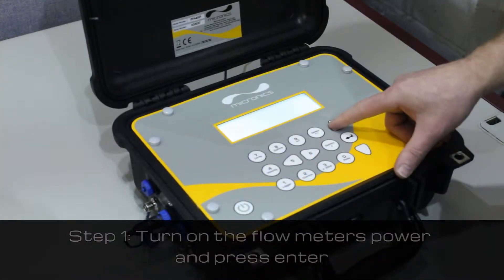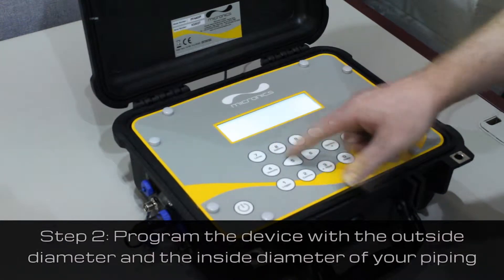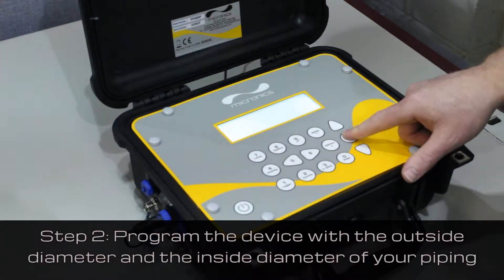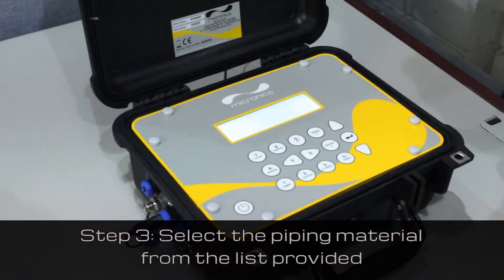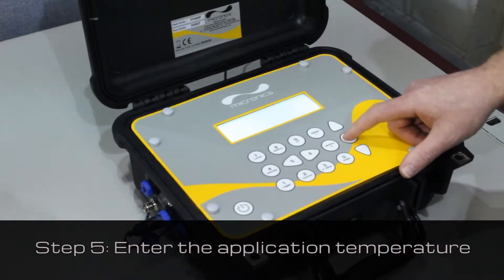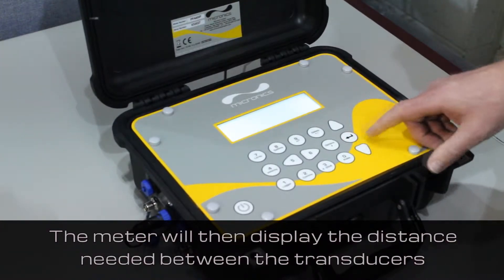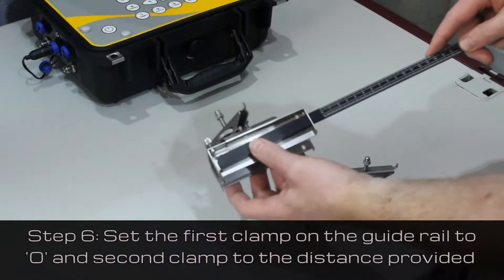To begin, switch the device on and press enter. You will need to program the device with the outside diameter and the inside diameter of your piping, then select the piping material from the list provided. Next, select the liquid that you want to measure from the list provided. Enter the application temperature — the meter will then calculate the distance needed between the transducers and display it on the screen.